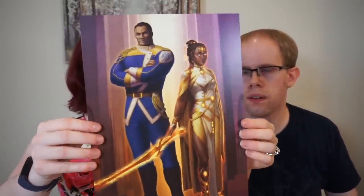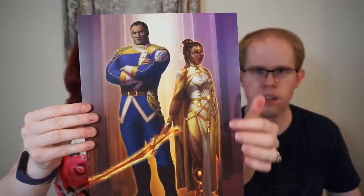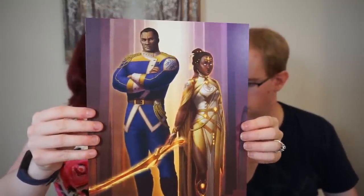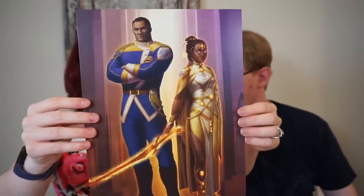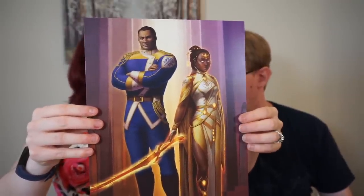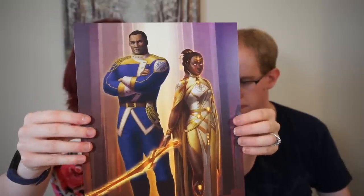Luckily last is Bondsmith. This very much looks like Dalinar — for a while people thought it was Navani, but it's confirmed not Navani. It's very cool. Also very interesting that Dalinar is not in Shardplate, and where is this other Radiant — sort of a blade? Kind of weird. And that's all the order art prints.